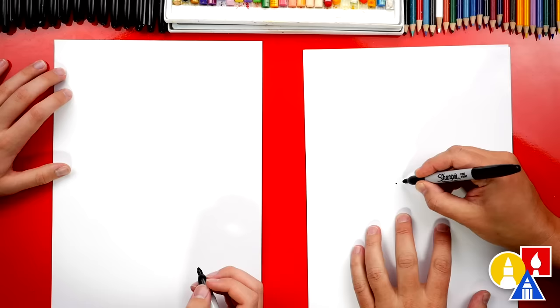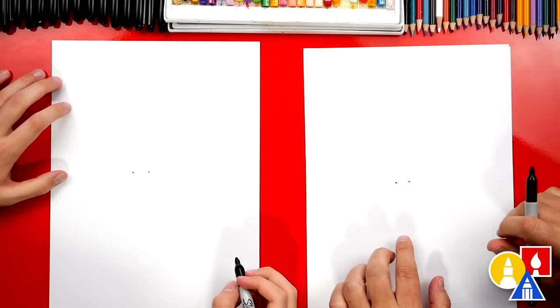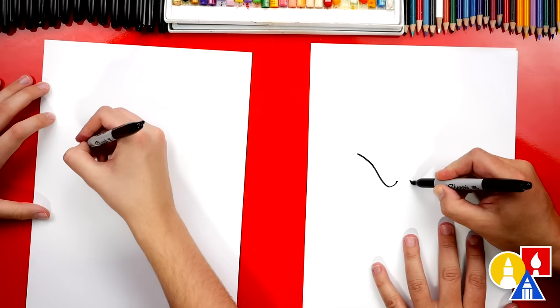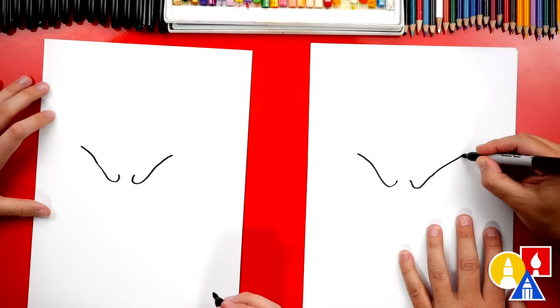We're going to draw two dots in the middle of our paper. This is the space in between our eyes. We'll start on the left side, and we're going to draw a little curve that comes down but then comes back up. Then we can curve out a little further. This is the eyebrows — it's not really eyebrows, but the little muscle over the pumpkin's eye that makes him look angry.